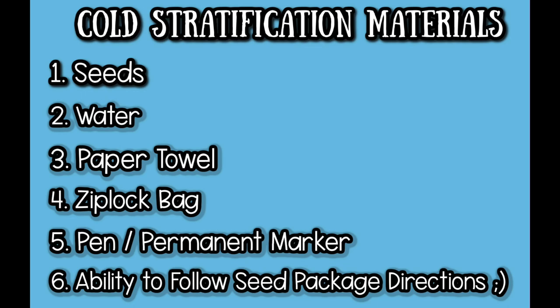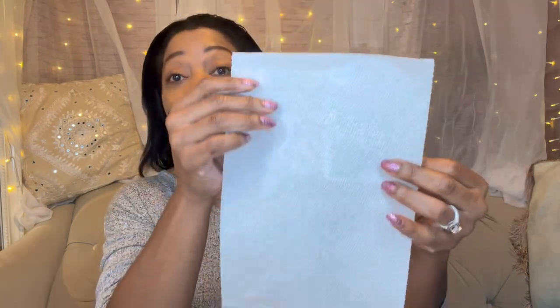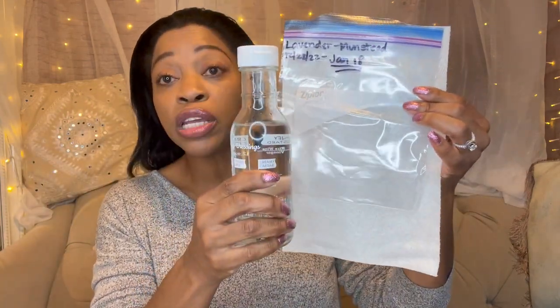Here's everything you need to cold stratify your seeds: you need some seeds, a paper towel which you will sprinkle the seeds on, a Ziploc bag, and water. For the organized people that don't want to forget what they planted, you also need a Sharpie or a pen.